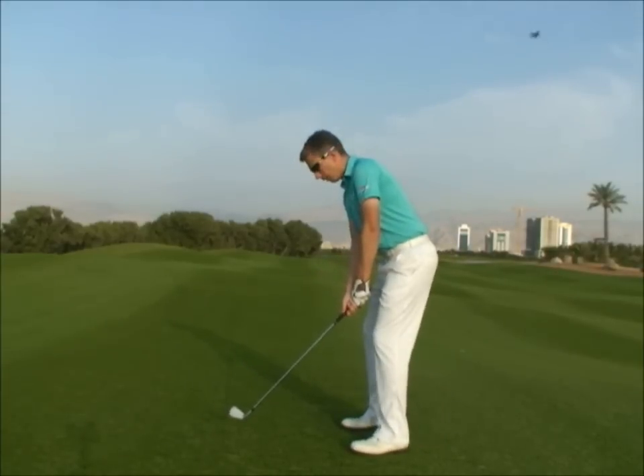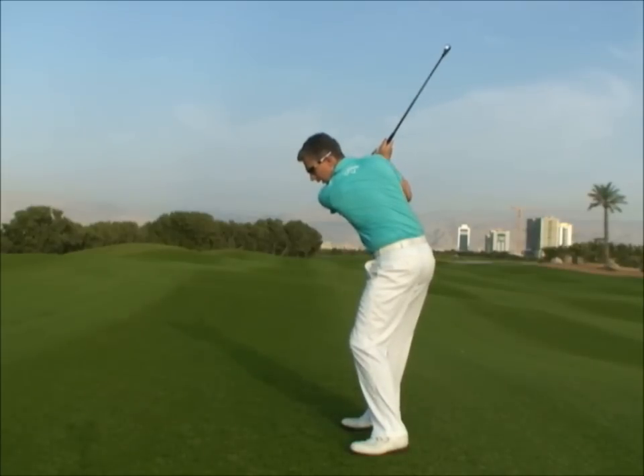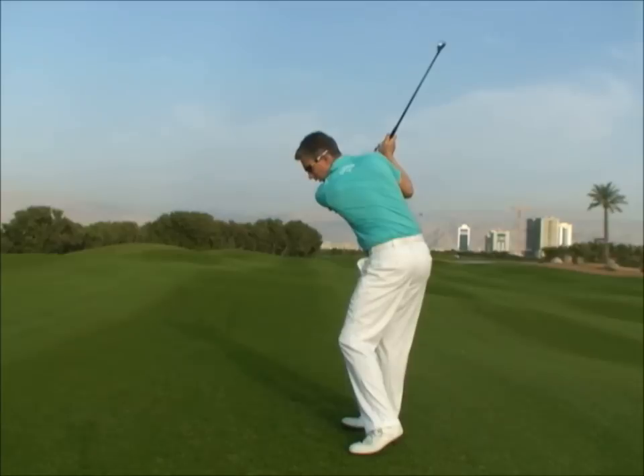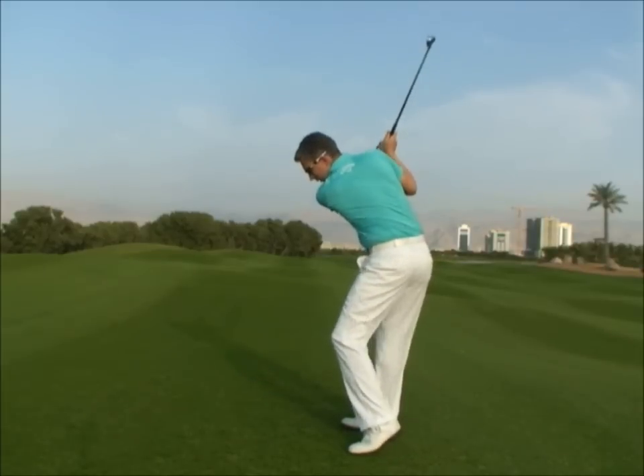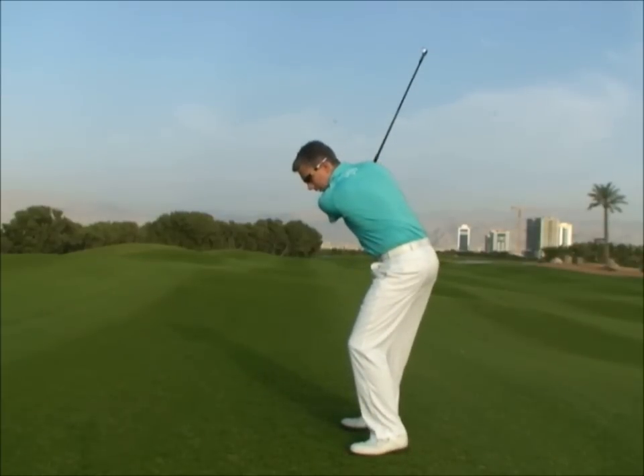Take your address as normal, but rather than keeping your left foot on the ground in the backswing, allow your left heel to come off the ground slightly. Now, from this position, focus on stamping your foot into the ground as your trigger in the downswing, putting as much pressure in this area as you can.